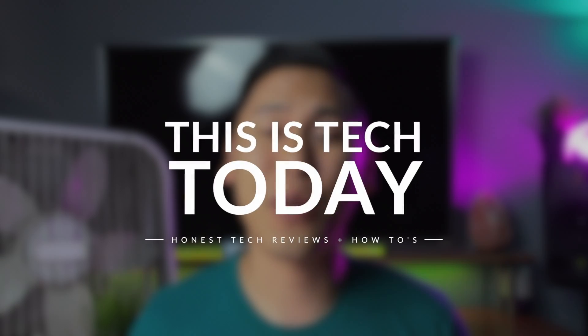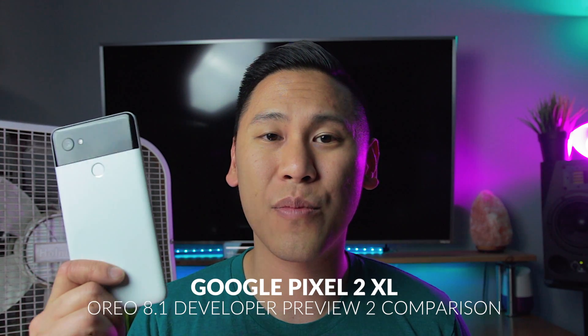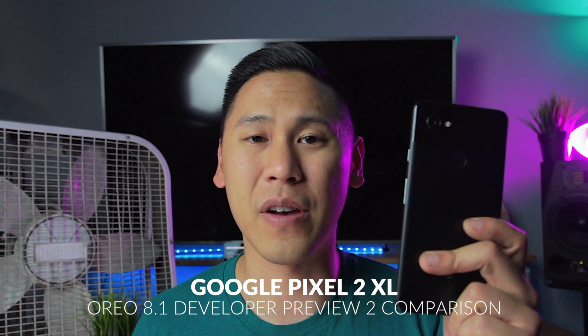Hey friends, this is Brandon from This is Tech Today, and we're going to compare the Pixel 2 XL before the developer 2 preview and after the developer 2 preview. If you're not familiar with what a developer preview is, it's a beta version of Android that will be released in the future. I'll have some links and instructions down below in the description.